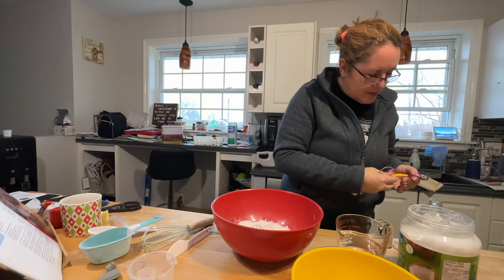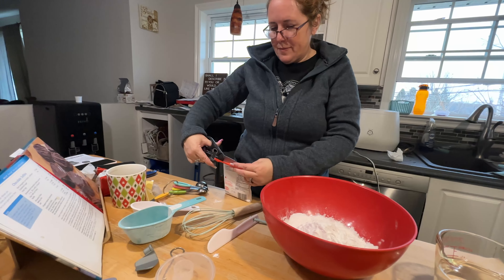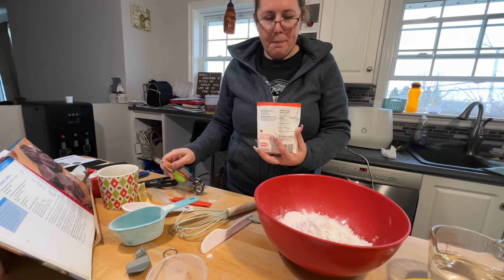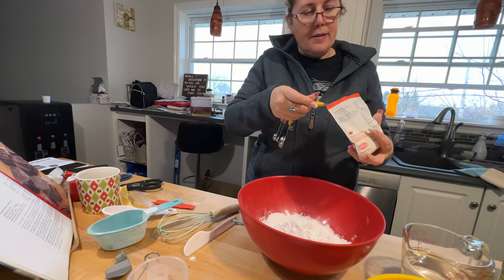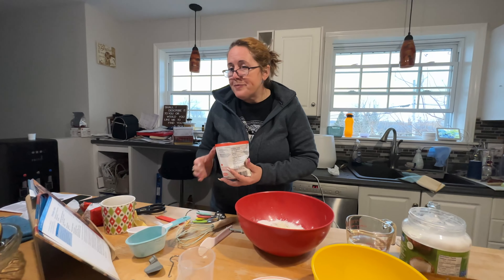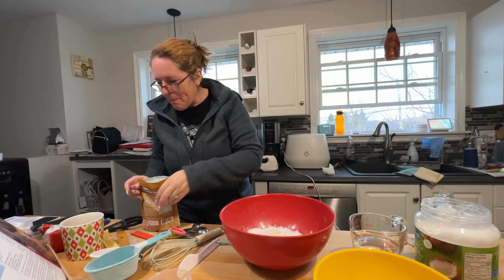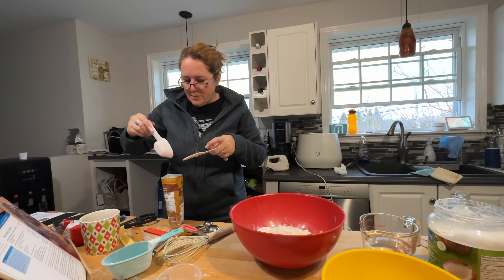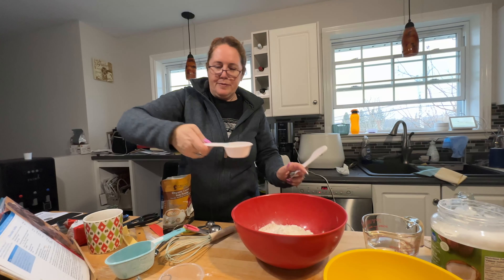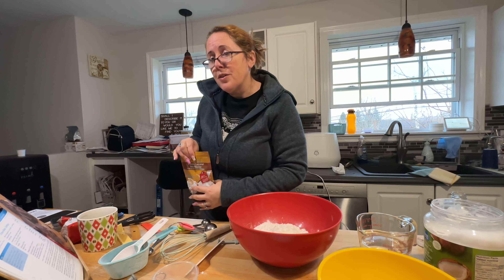Two teaspoons of xanthan gum. Then coconut milk powder — half a cup. And then sugar — three tablespoons of sugar.